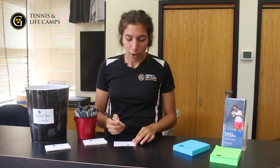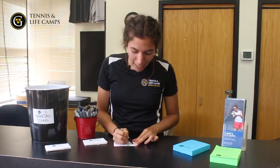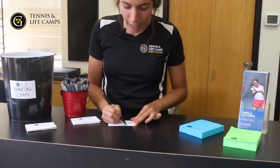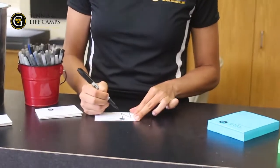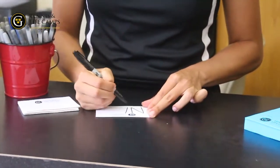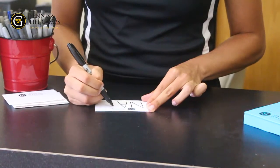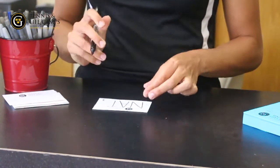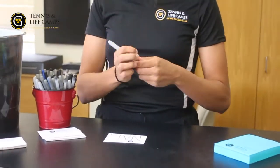Next you must grab your name tag. What I really recommend is writing as big as you can and in all caps, especially during adult camps because those campers sometimes tend to forget and not be able to read our names very well. You also need to make sure that you write your group number on the bottom, so you need to make sure you leave enough space for that as well.